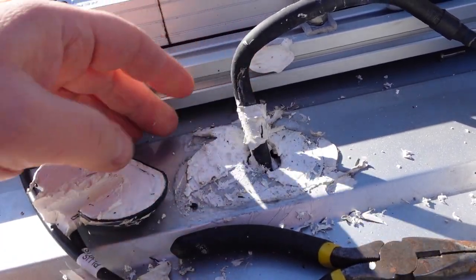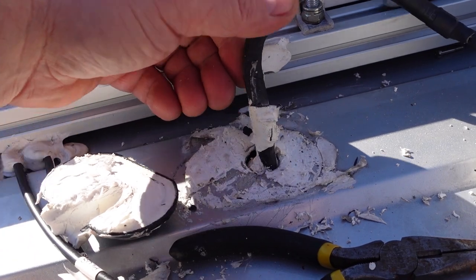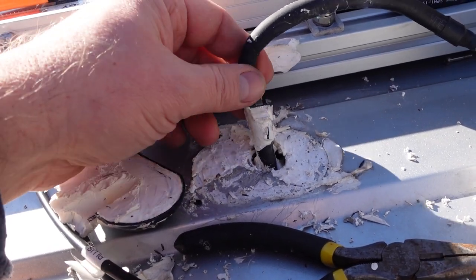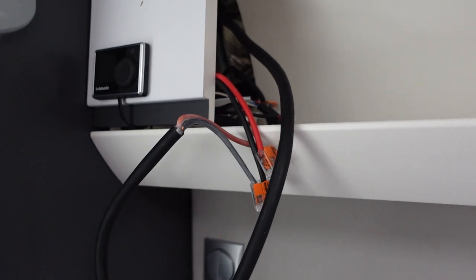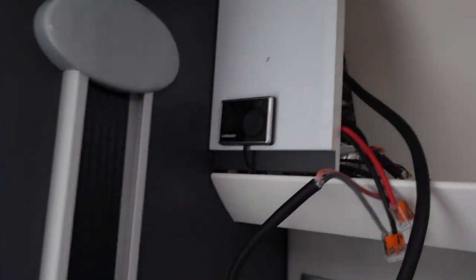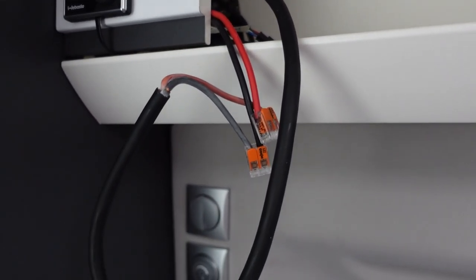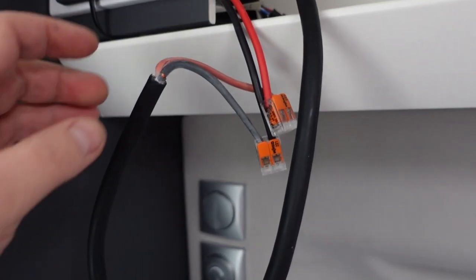I'm hoping to pull the old NDS cable out and run my own cables through, because it's been badly damaged by the Adria dealers on the inside. Also, I'll have fewer joins on the cables, because this is not long enough and I'd have to join onto it - that's just more things that could break down. I just pulled the panel out inside the van where the solar comes in, and I've got a lot more slack on this cable than I thought.